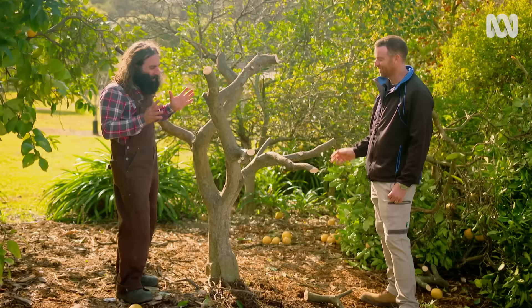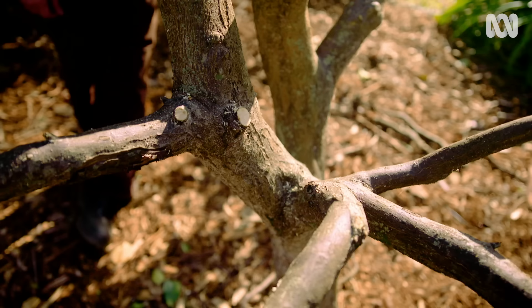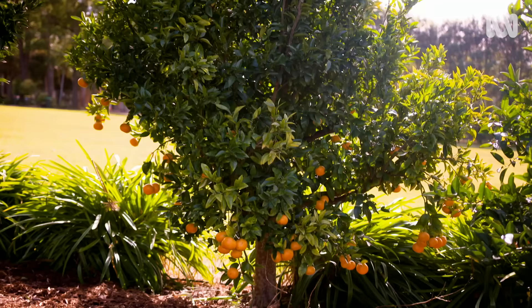I've done this on trees where people have come home and literally almost threatened not to pay me, because they felt like I'd just hacked their tree. But then 18 months later they're getting new, fresh, vibrant, juicy citrus again. It is pretty full on and we have gone very drastic, but to be honest, the harder you cut it back, the better they come back.